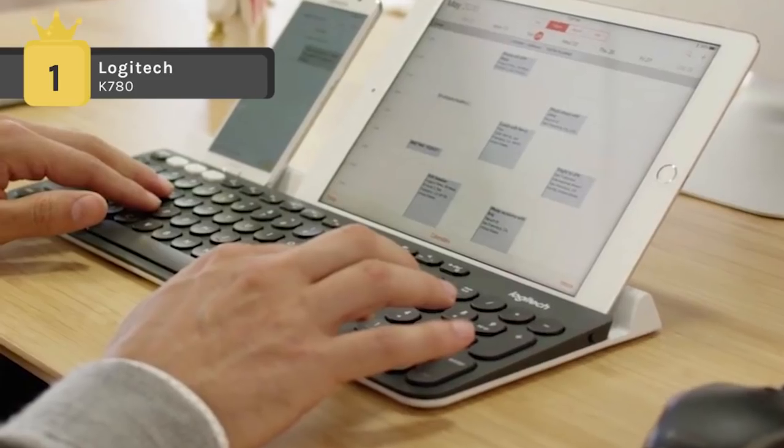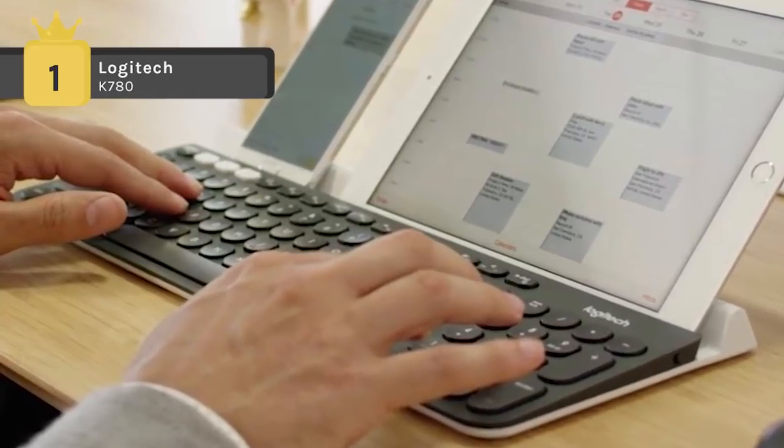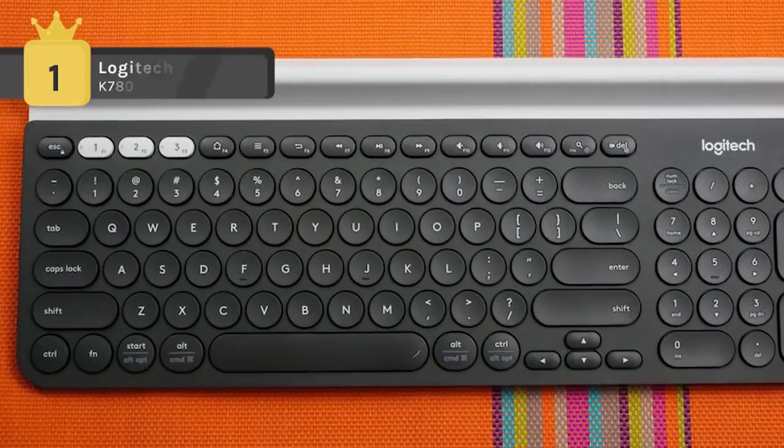Thus, it's a super smart keyboard that recognizes each device and operating system and automatically maps keys to give you a familiar layout with your favorite hotkeys and shortcuts.